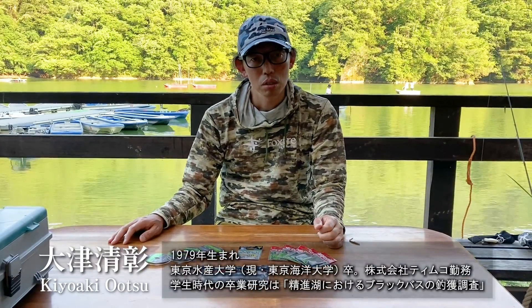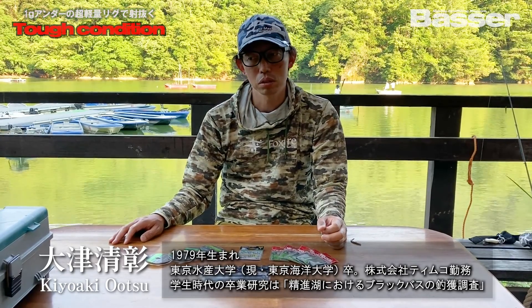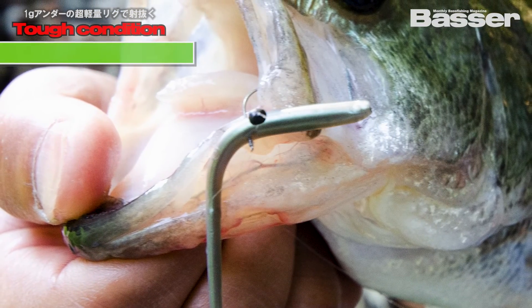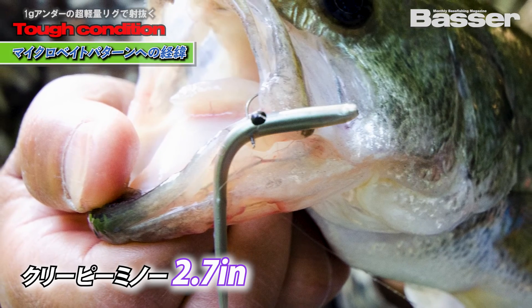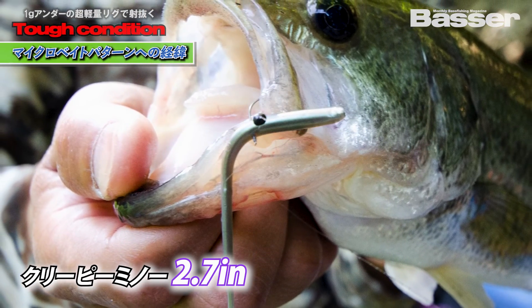I'm going to use the Micro-Bait Pattern of the Lure system, using the Creepy Minnow 2.7. It's not a large one, but it's not a small lure either.